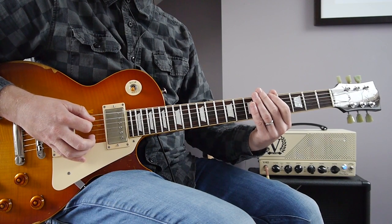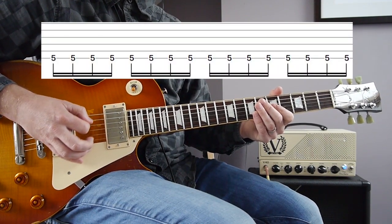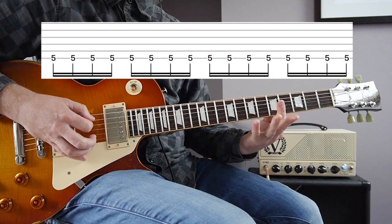And then the chorus is just an A chord like this — 16th notes on the bass.